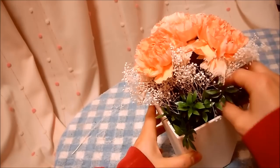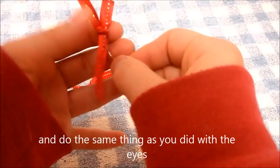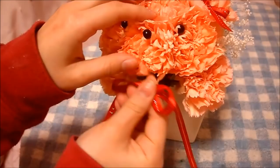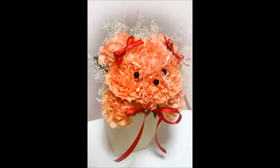And you can add it here, or if you want to make it cuter, get some ribbon and do the same thing as you did with the eyes. And now we're done. Isn't it so cute? Thank you so much for watching. Please subscribe for more and comment below for any requests.